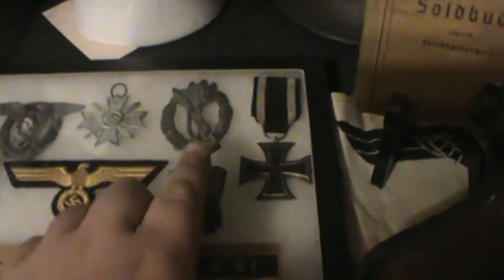Then here's the German pilot badge — my uncle brought that back from World War II. And I forgot what this one is, I need to go look that up — it just left me. Then our assault badge, and this badge is a wound badge. It's a relic, but you can't really tell what it was.